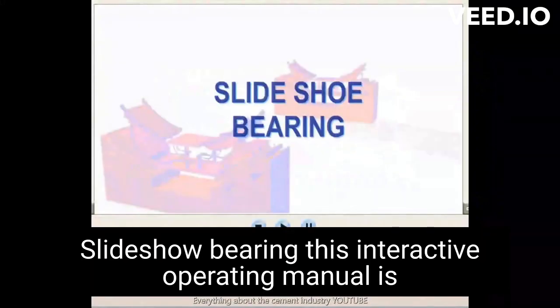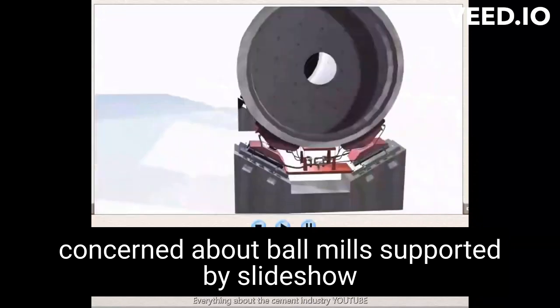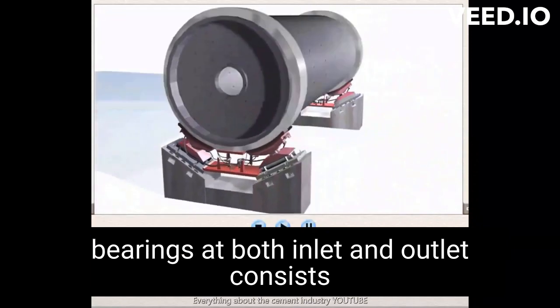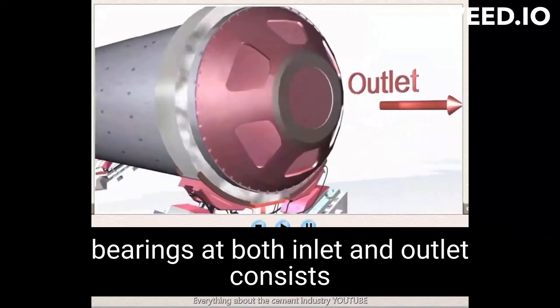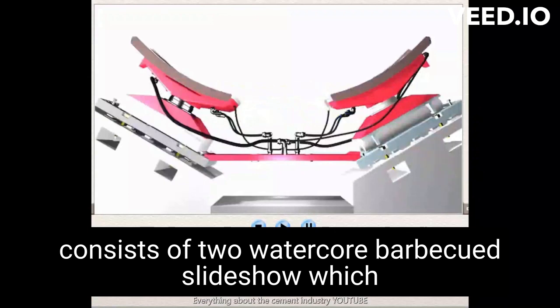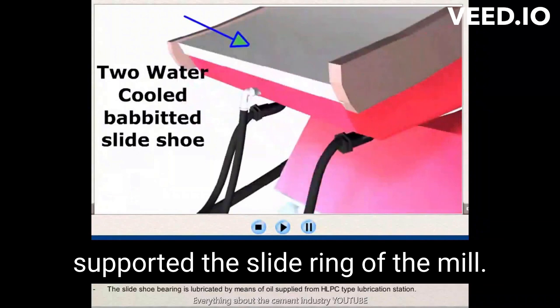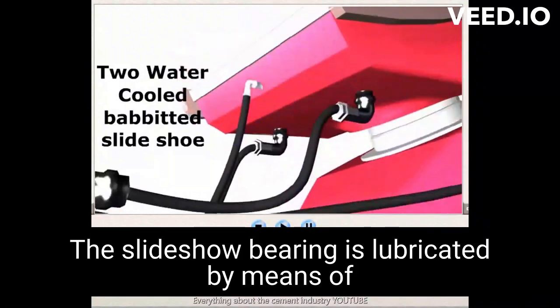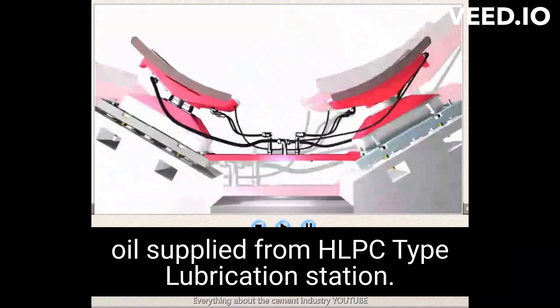Slide shoe bearing. This intensive operating manual is concerned with whirl mills supported by slide shoe bearings at both inlet and outlet. The construction of slide shoe elements in a slide shoe bearing consists of two water-cooled babbitted slide shoes which support the slide ring of the mill. The slide shoe bearing is lubricated by means of oil supplied from an HLPC type lubrication station.